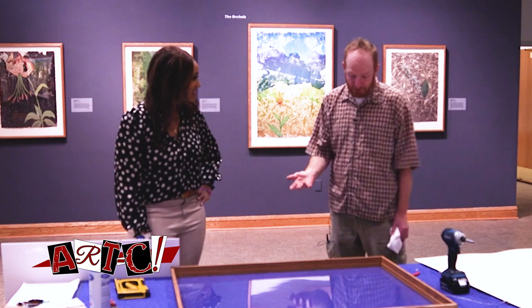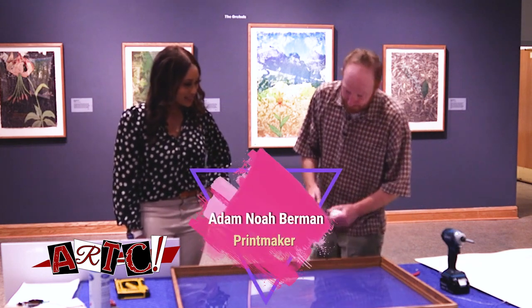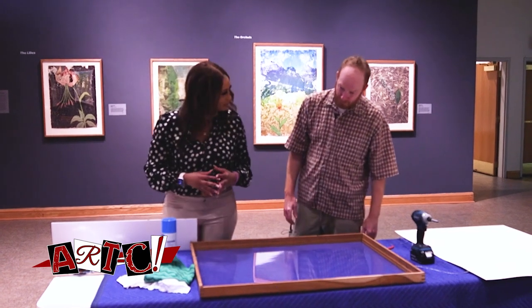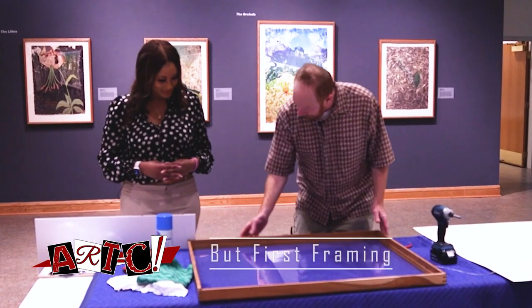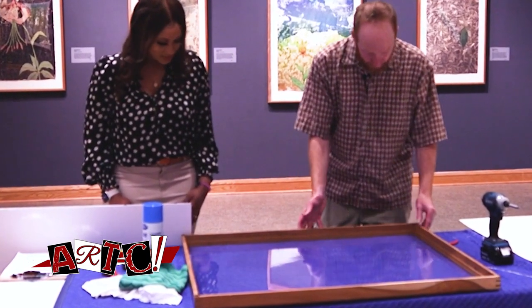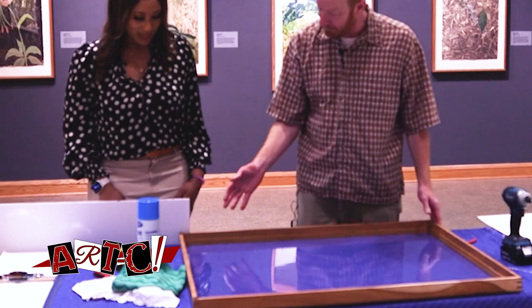We're going to do some framing because this is a big part of the process. So what's the first step to framing? I built the frame. The frames are built. So this is cherry wood from North Carolina and walnut.